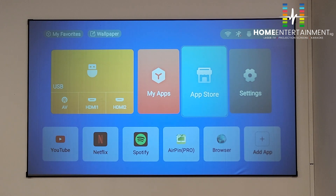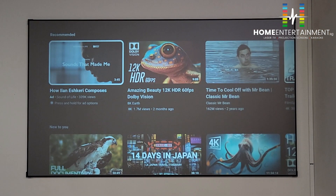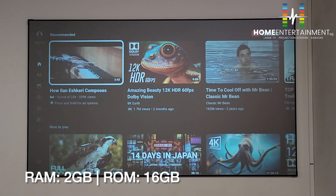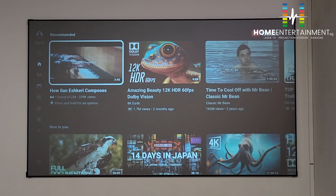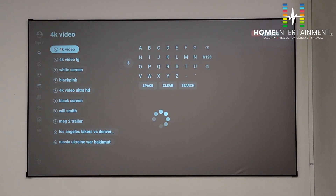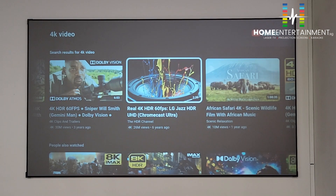Without further ado, let's play some YouTube videos so you can witness the quality. You'll notice that Dolby is actually on right now. This unit comes with 2GB of RAM and 16GB of ROM, running on Android 9. Let's play some 4K videos.